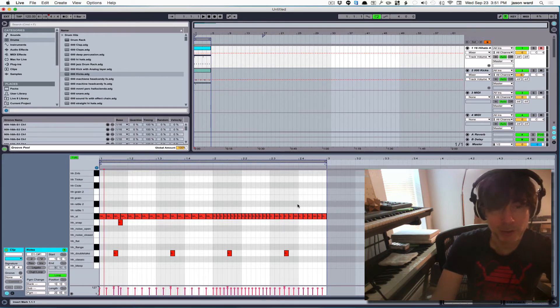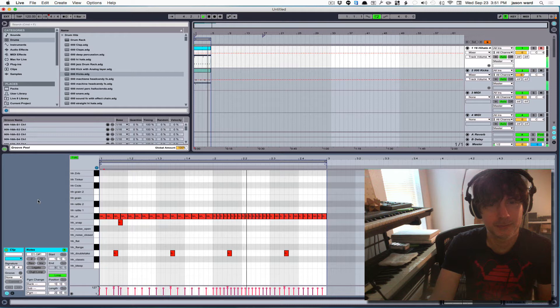Just so you can hear how the groove affects each — so here we go. So that's without anything, and down here I'm just going to start adding grooves so that you can hear what they do.